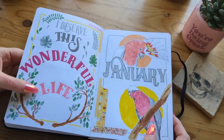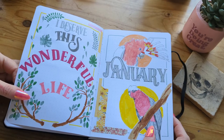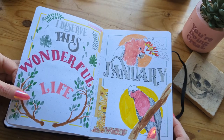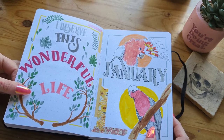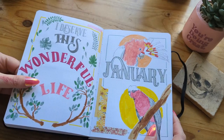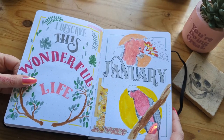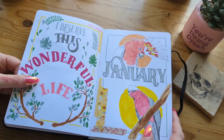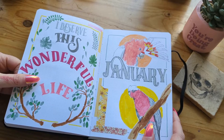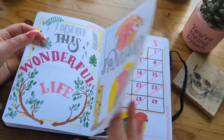Then we go into the monthly spreads. 'I deserve this wonderful life' was something that came up in a therapy session for me and I thought it was really important to pop it into this first page — we all do, so you can steal it. This was the first bullet journal I set up properly since I moved to this new place, and it was really inspired by all the bird life — I've got so many birds around me. So this January spread was just heavily inspired by all the birds in the area.